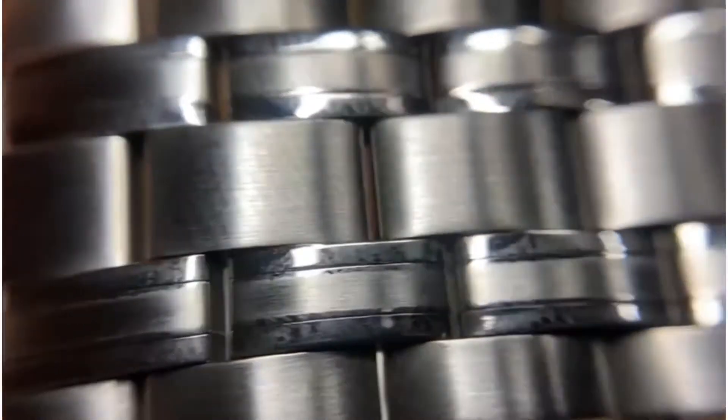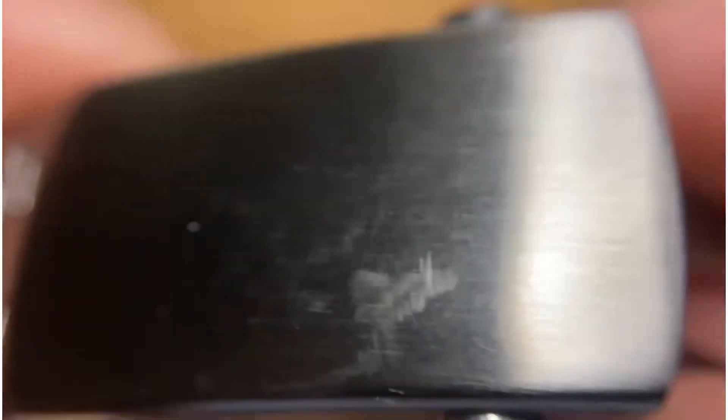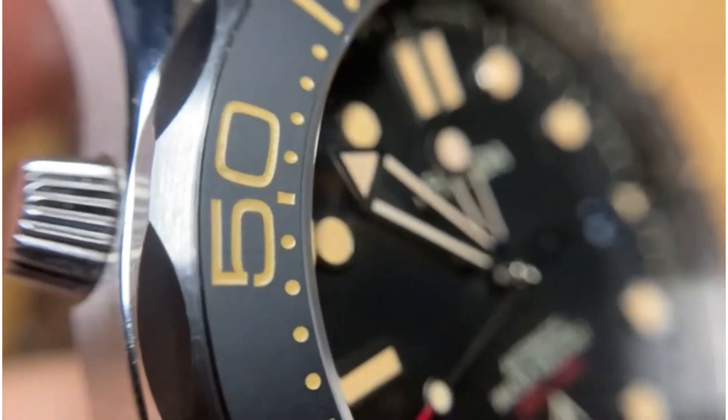Looking at the bracelet now. One thing I would say: when I took all the stickers off when I first got the watch, the stickers left a load of residue on the back of the strap and it took ages to get it all off. The finishing around the clasp is generally pretty good. For this kind of price you probably wouldn't complain too much. Nice bit of thread on there — the crown's pretty good to use as well.